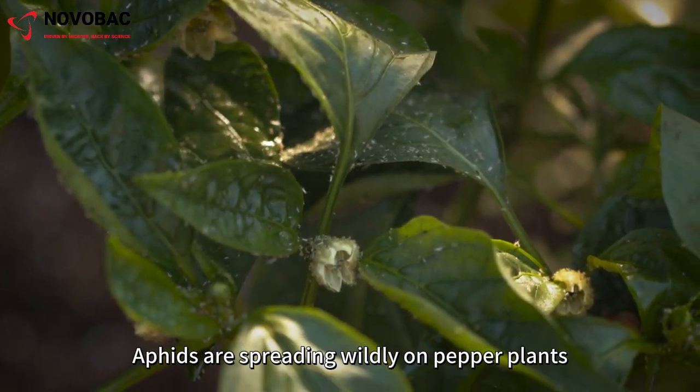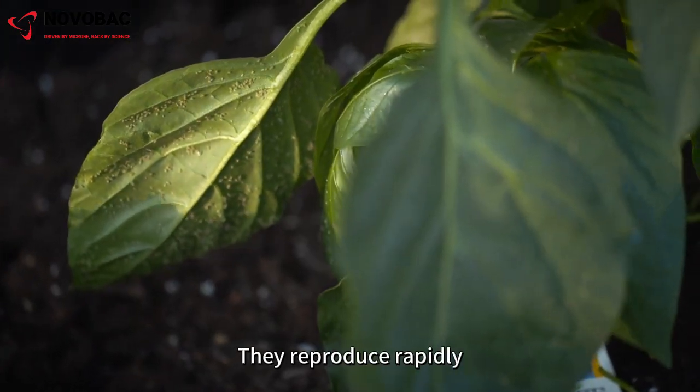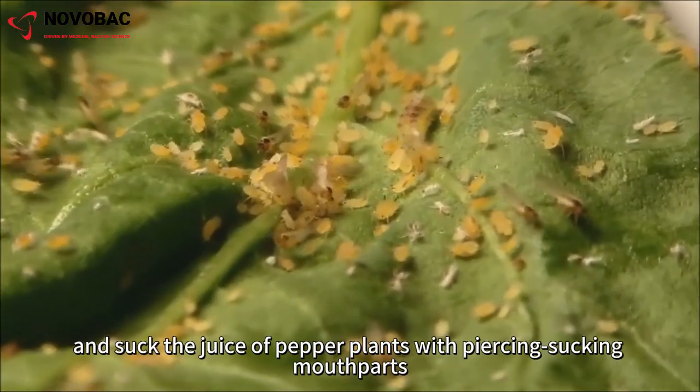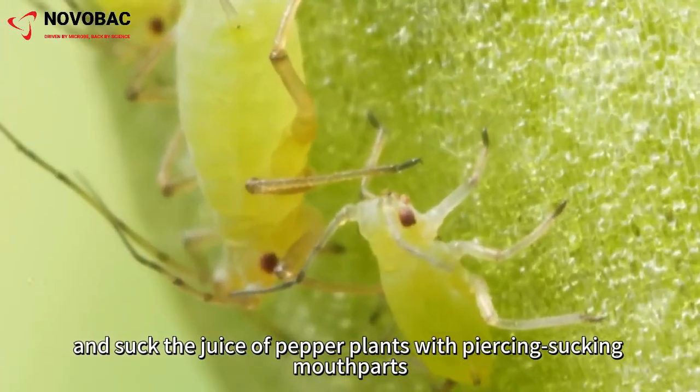Aphids are spreading wildly on pepper plants. They reproduce rapidly, gather in large numbers in a short period of time, and suck the juice of pepper plants with piercing-sucking mouthparts.